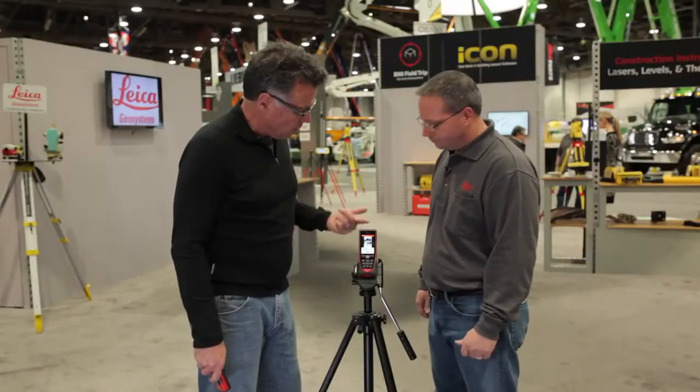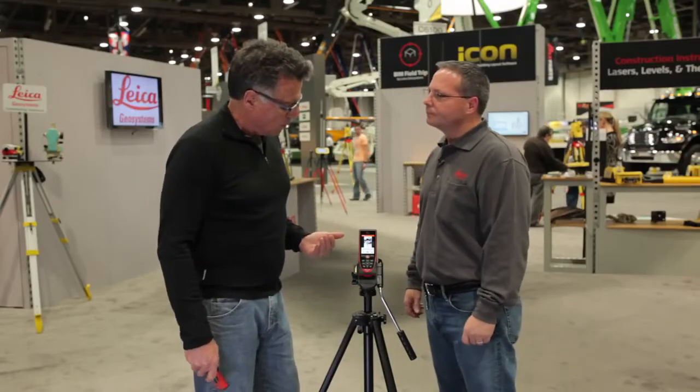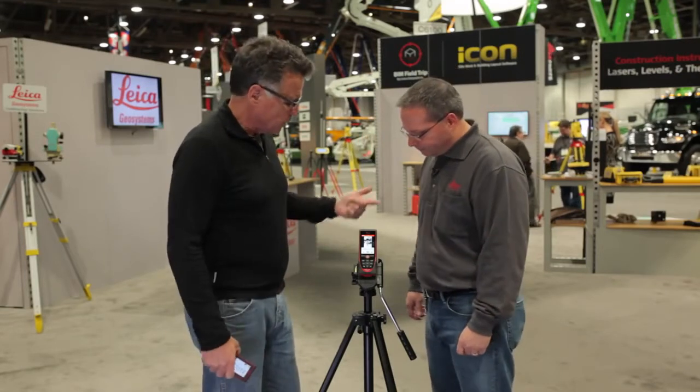That is crazy. So what's the learning curve on this? It takes a little bit of time. We don't recommend this for a first-time Disto user, but all of our engineers, architects, and experienced insurance adjusters are going to move up to the D810 Touch so they can have that historical data. It's all about site documentation — when people are taking measurements on a notepad and going back to the office, a lot of times it's like taking notes in college: what did I really write here? But with a picture, it tells a story.